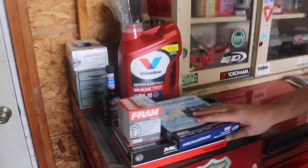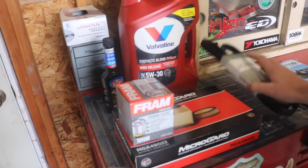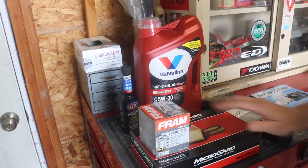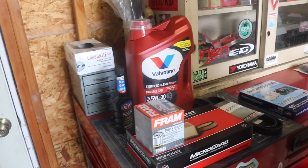We've got another Micro Guard special cabin air filter, drive belt, oil change, regular filter — just changed spark plugs at 70,000 miles.